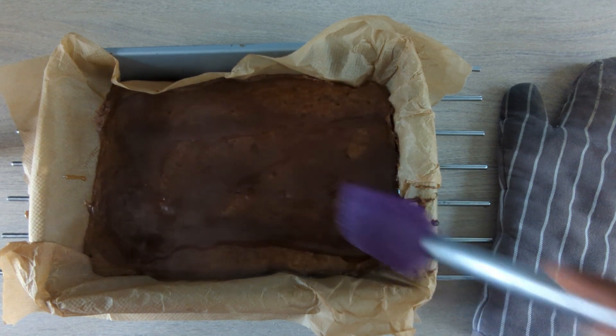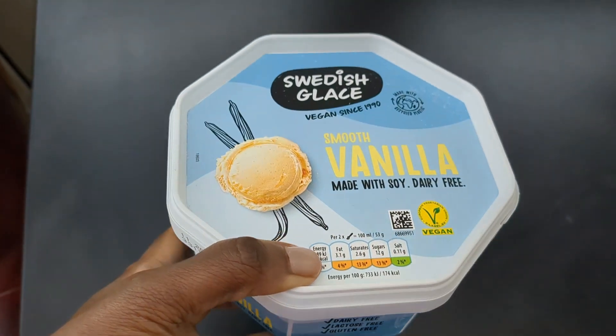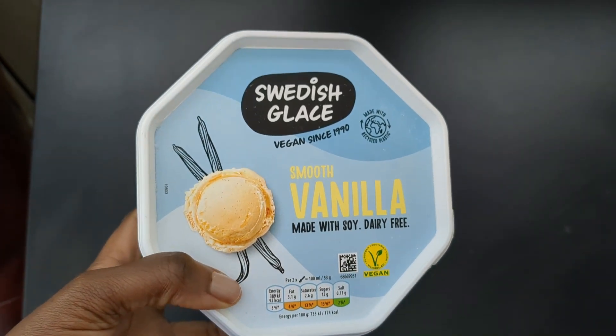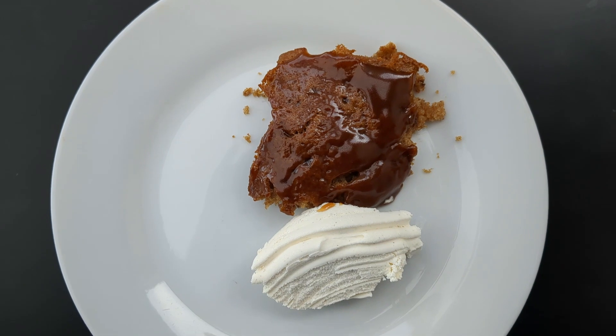So I decided to have mine with ice cream. I had to keep it vegan, so this was the only vegan ice cream available in Morrison's, so that's what I got. You can have whatever you want with it — you can also add vegan custard or normal custard if you want, whatever you like. And here is the finished product.